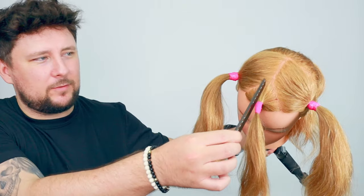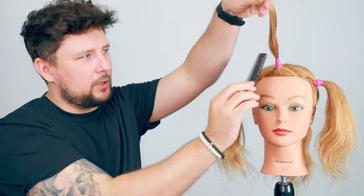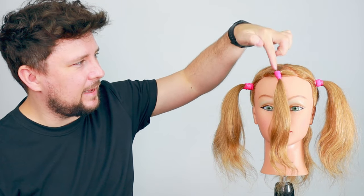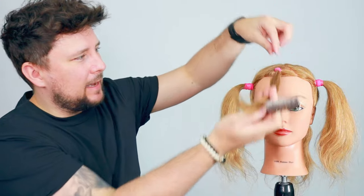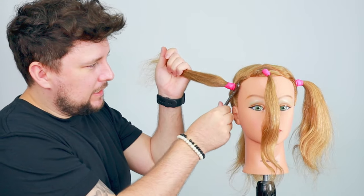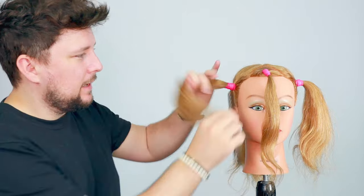Let's look at the sectioning pattern. Nice and simple — from the high point of the head through to there, a little V at the front for the fringe, and then a big section at the back. We're going to cut the fringe section really short for a real textured, graphic fringe. Because we're moving from here to there and there to there, we know we're going to maintain length around the sides and over the top.